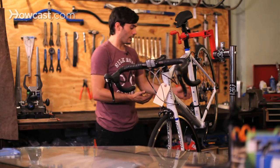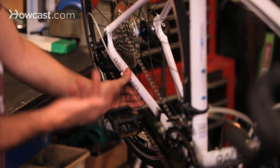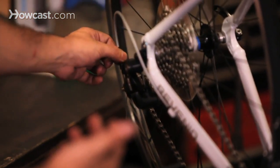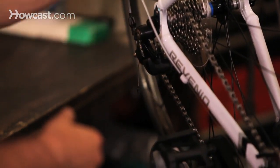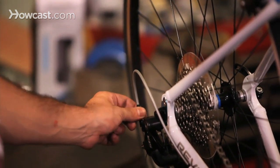Another reason could be that your cable tension is off — either a little bit too low or a little bit too high. You can adjust that with your barrel adjuster here. Basically, if it's not going up fast enough, you can tighten it by turning it left, or you can loosen it if it's not going down to the highest gears by turning it right.